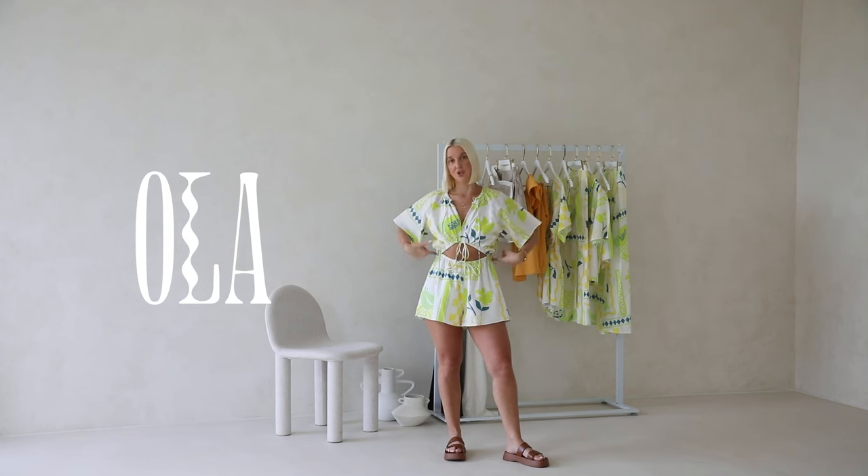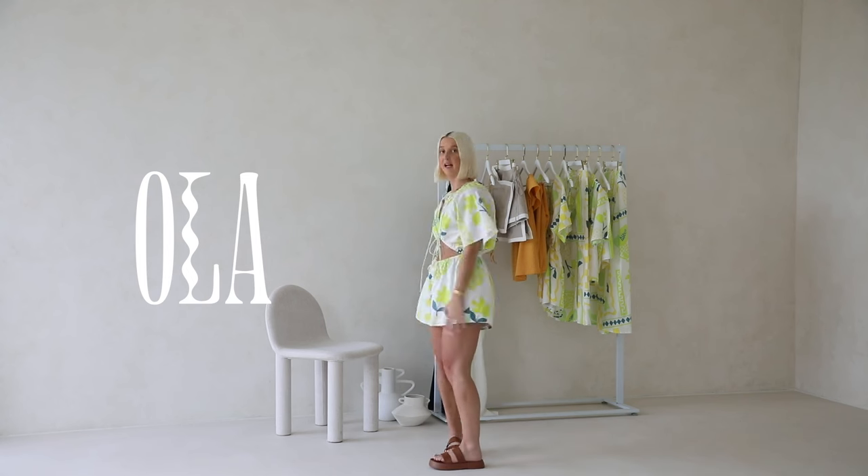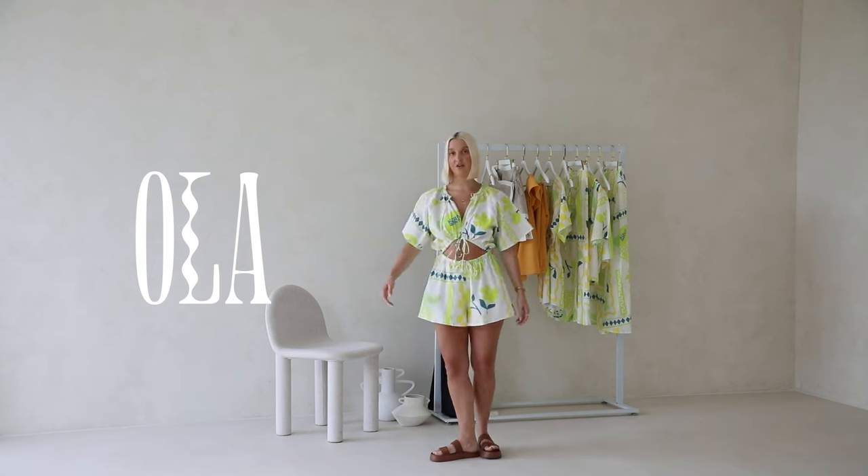The bodice is finished off with a boxy sleeve which helps balance the crop style of the bodice. The shorts connect to the side waist of the bodice and scoop down with that drawstring and elastic, and they have a flouncy finish. We have fully lined the body of this one, but as the back bodice is closed in, you could easily wear a bra.